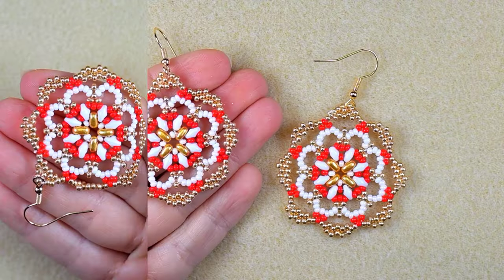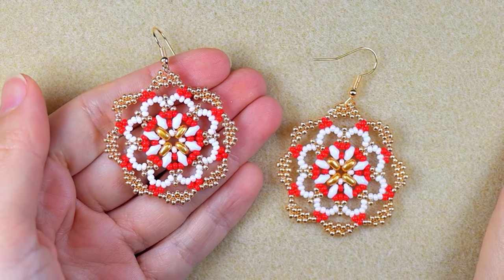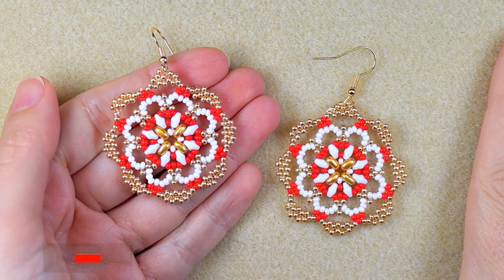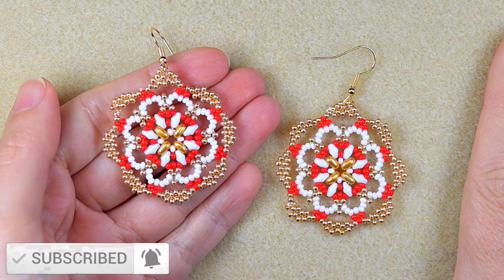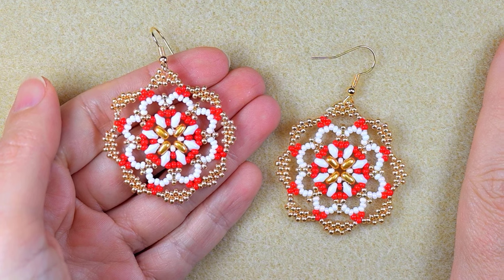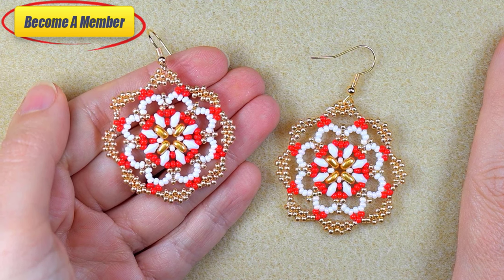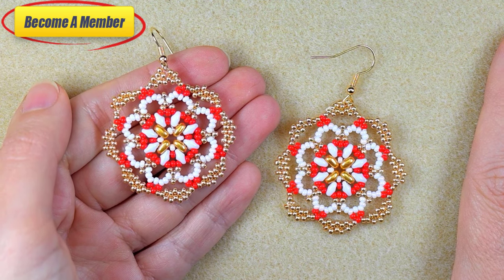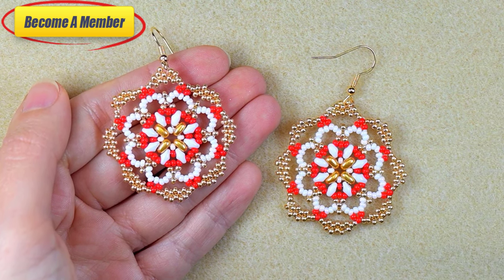My elegant lady beaded earrings are now ready! If you like them and want to see more videos like this, subscribe with the bell, like, share, and comment — this gives me signals to continue. Support me via PayPal or by becoming a member, which comes with perks you can check in the description or at the join button. Thank you so much for staying here with me — click on the playlist on your screen and continue watching.